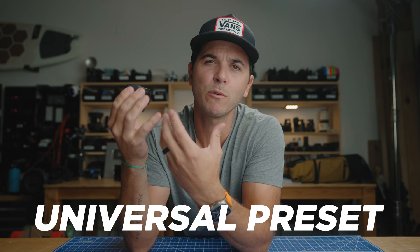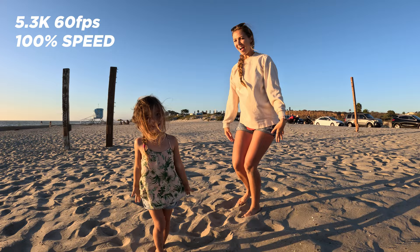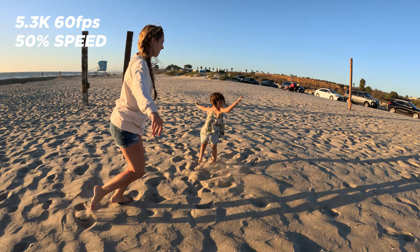Let's jump into the main preset that I use — I call it my universal preset — because this camera is probably 90% of the time in this preset. First thing up is 5.3K at 60 frames a second. 5.3K is the largest resolution this camera can do, but all the videos I make are in 4K. I can take a 5.3K video and actually zoom a little bit without losing any resolution and put it onto my 4K timeline. I mostly film at 60 frames per second because I can take that footage and play it back at real speed on my timeline, or slow it down to 50% — two times slow motion.